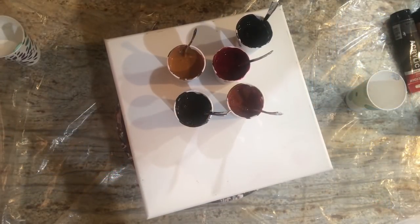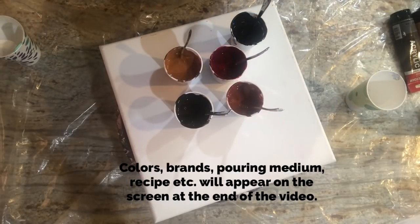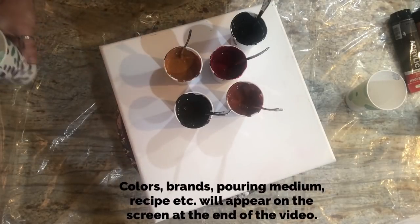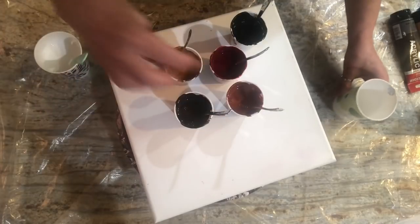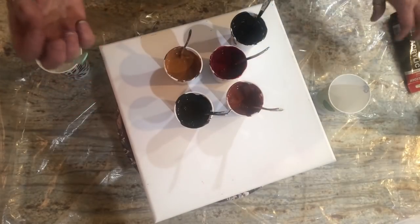I'm tempted to do another one tonight because it was so much fun, but I had this idea in my head for a while about taking darker colors and doing a sandwich pour to see how much the colors lighten up. So I'm gonna do that — get it out of my system. Family is sleeping, it is 2:35 a.m. and I'm wide awake. The sandwich pour is taking white, doing a quarter cup of white, layering the colors, then another quarter cup of white, pouring some white around the canvas.